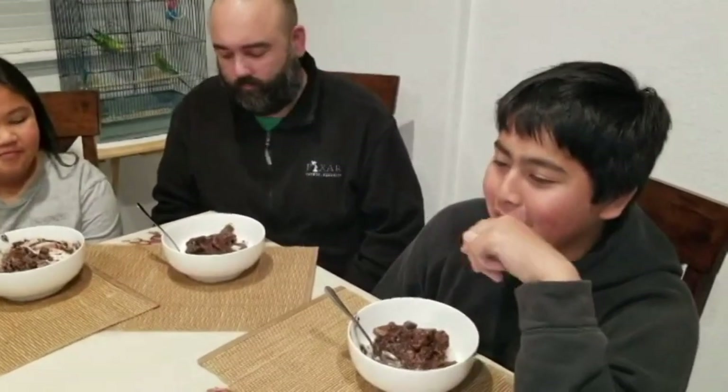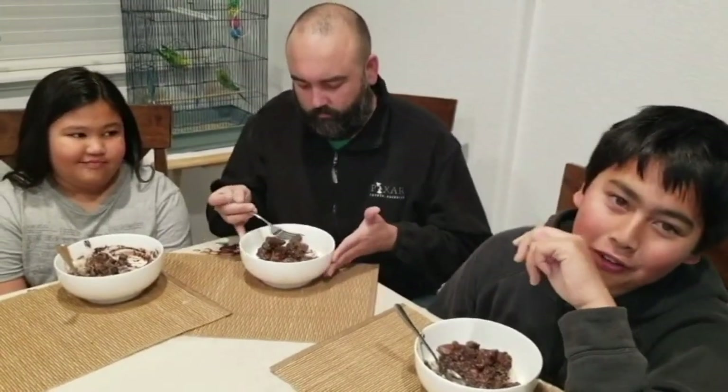We're going to try Diniguan now, also known as chocolate meat. And Jordan, you get to try it first. We're going to be eating pork blood. It's good, but knowing that it's blood kind of ruins it for me. Like, if you didn't know it was blood, then I feel like I'd like it more. But knowing that it's blood kind of ruins it.